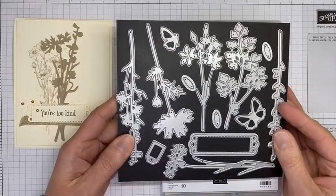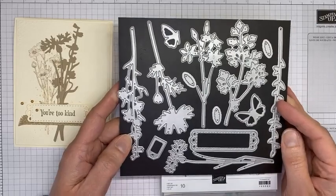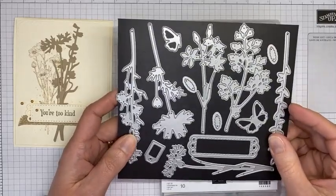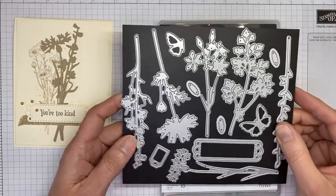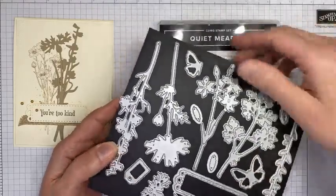You know me and dies — anything that's bundled, yep, sold! Thanks so much to Karen, Bree, Genie, Catherine, and Karen for joining today. I appreciate you all being here. So this is the die set.